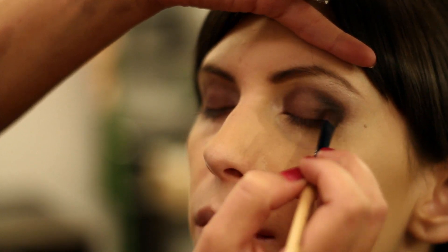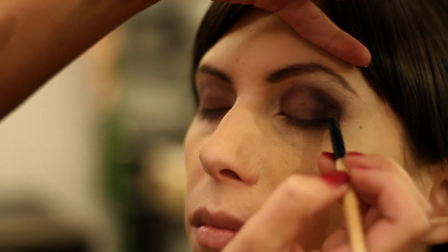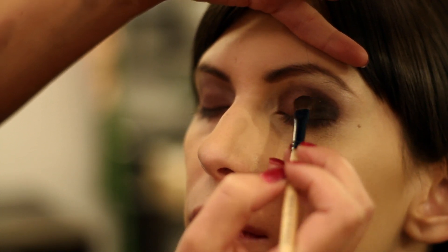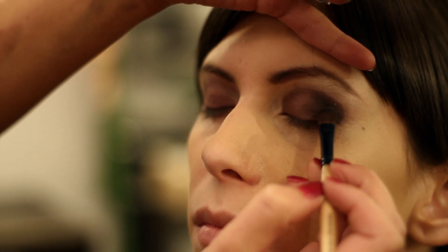If you want a really smoky eye you can do black all over the lid, but if you're going to do that you might want to transition to gray kind of in this area — that way it opens up the eye a bit.